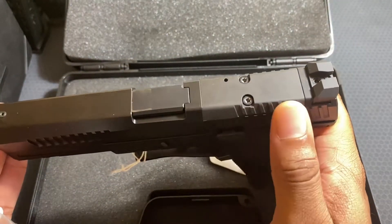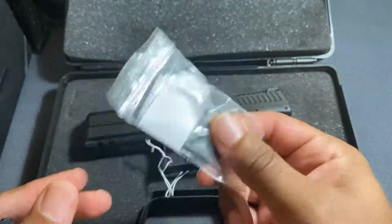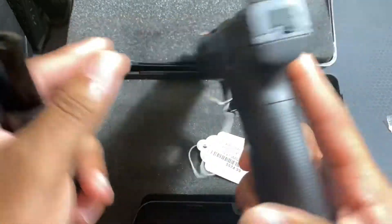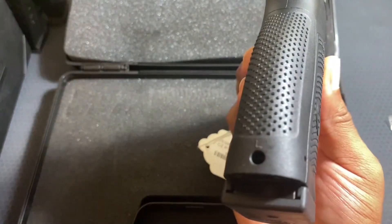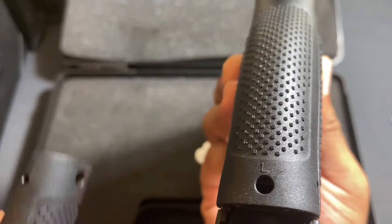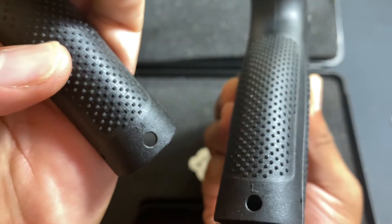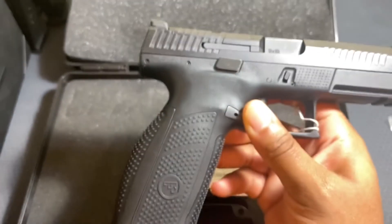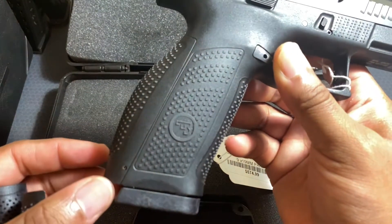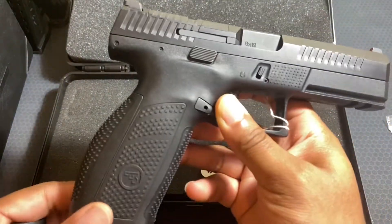This is an optic-ready P10F, so it's cut out for an optic. I have a Trijicon plate to put on if I want an RMR or SRO. It also comes with different sized backstraps — you can see the size indicated on each one: large, small, and medium. Switching them out is simple: slide the pin down, slide it up, and you're good to go.